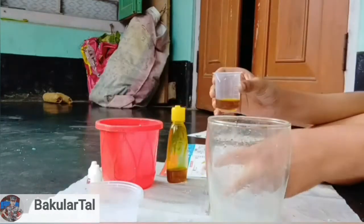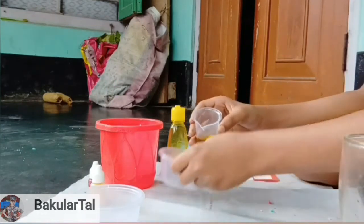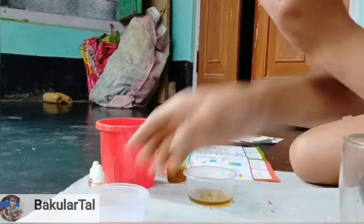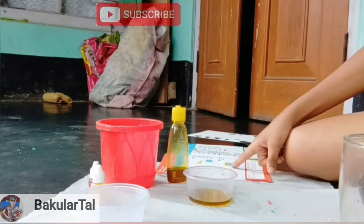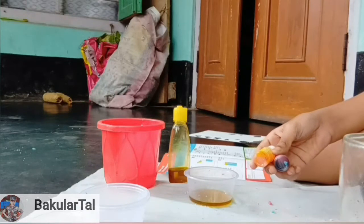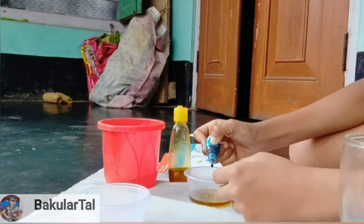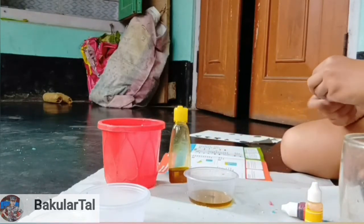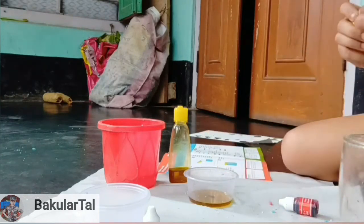Now we have a cup — we pour the oil from the measuring cylinder into the cup. Oil, oil, oil — it's made! Now we have to add three or four drops of any food color. You can use two or three colors as well. I use three colors because I want to make it more colorful. First, blue color — one, two, three, four drops. Complete.